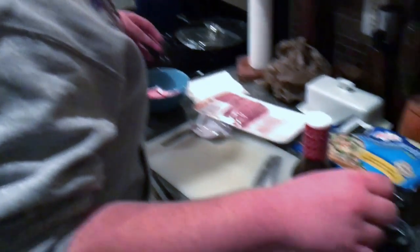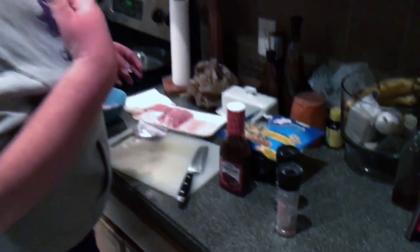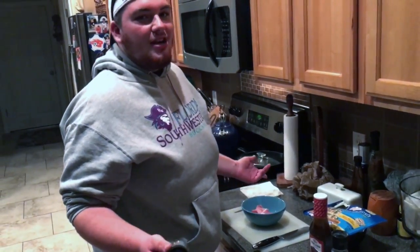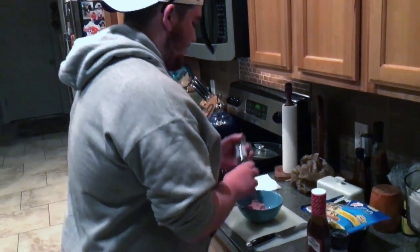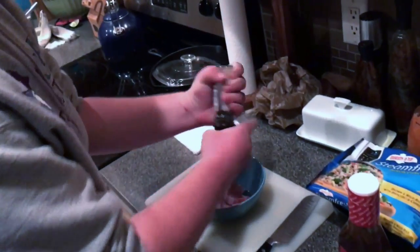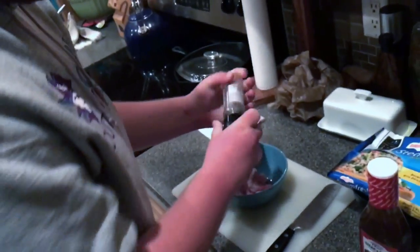Now you just throw them in a bowl. Have you ever tried to eat pork unseasoned? I haven't, because it's disgusting. Watch this — pepper. Instant flavor.